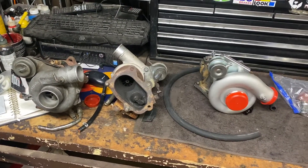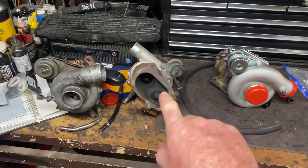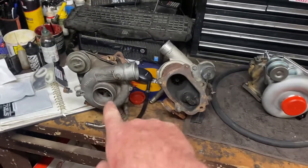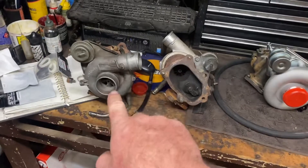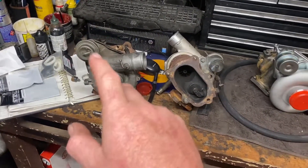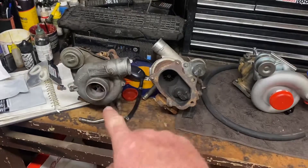On the bench I've got some turbos: a T-035, which is a tiny thing, smaller than the TD04. That is an STI VF23, and what I've got on the car currently is a VF28 — essentially the same as that one. Really good for the EJ20 engine size; it makes boost almost instantly.